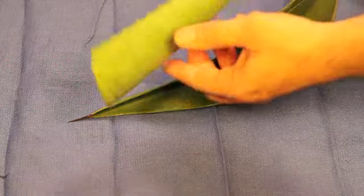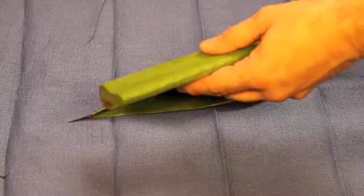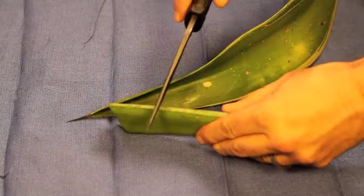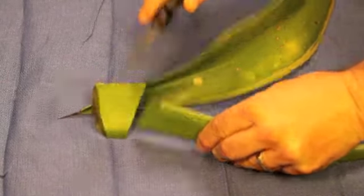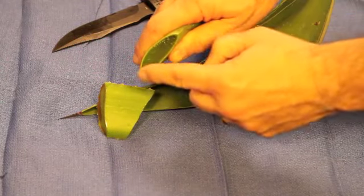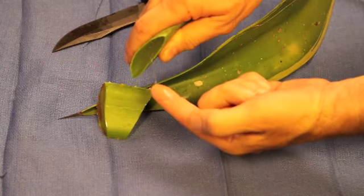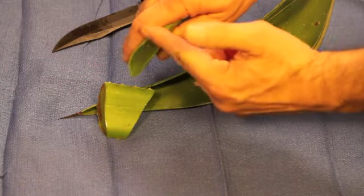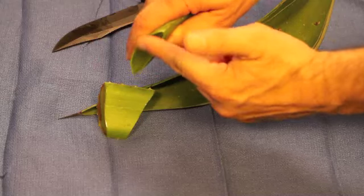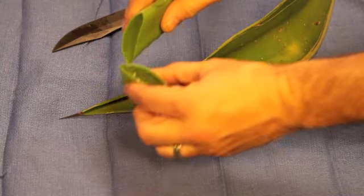The aloe vera leaf, if you cut off a piece, will be very useful for medical purposes. Here, we've cut it, and you see that it exudes a gel, and this gel is soothing and useful for healing purposes on burns and other conditions. Use it as a balm on skin areas that are inflamed, and it will speed healing.